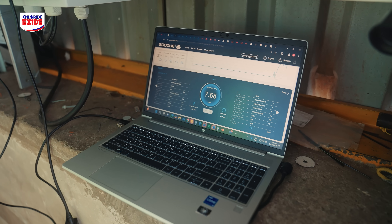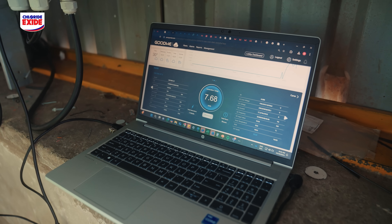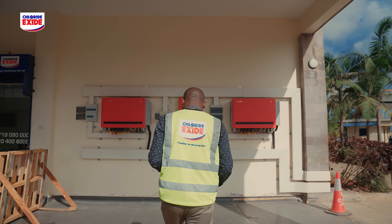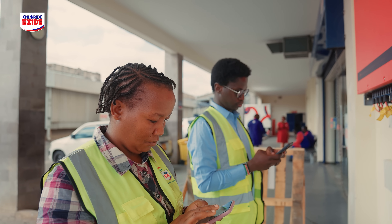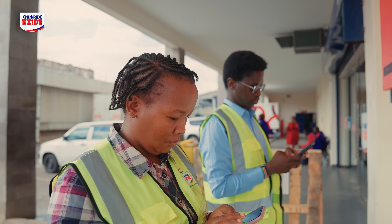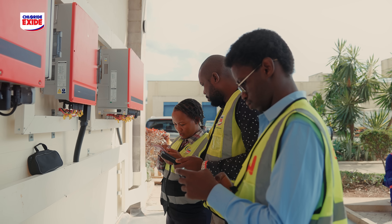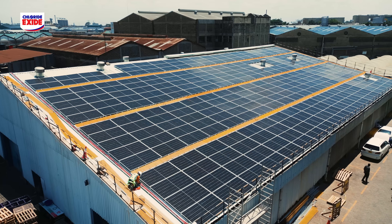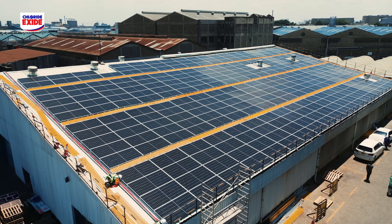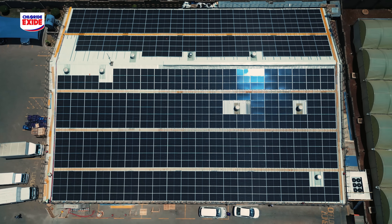We also install an online monitoring system whereby the customer is trained on how to pull out reports. At any one time they're able to know how much energy is being generated, how much has been produced, and how much carbon they are saving. This is a very important aspect of the solution we pass to the customer. Ultimately, providing maximum power value to our customers is our top priority.